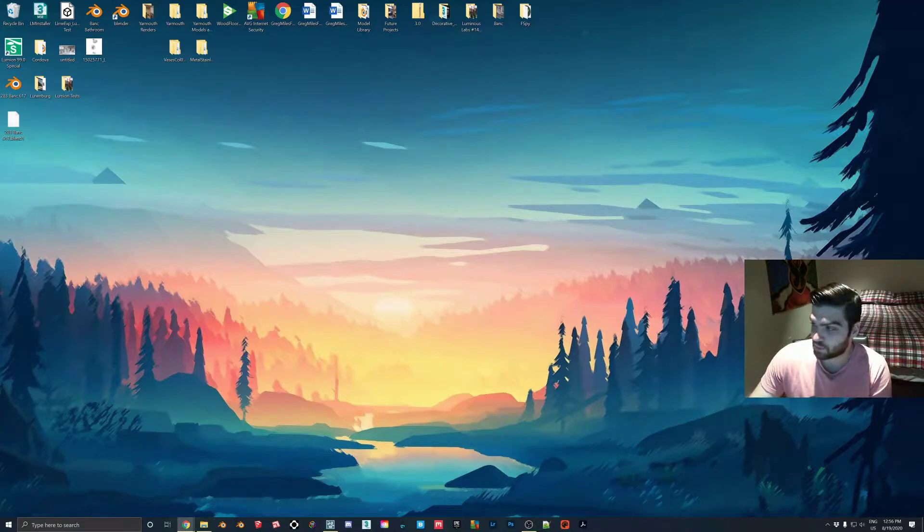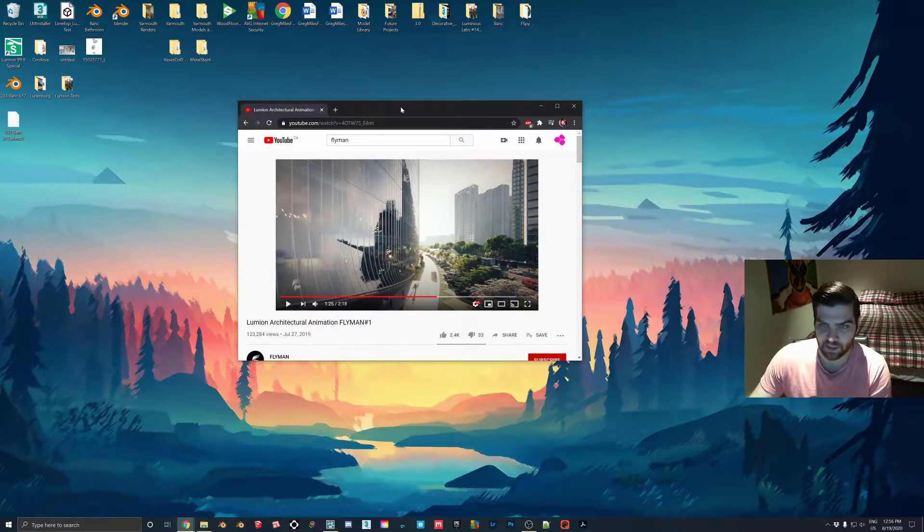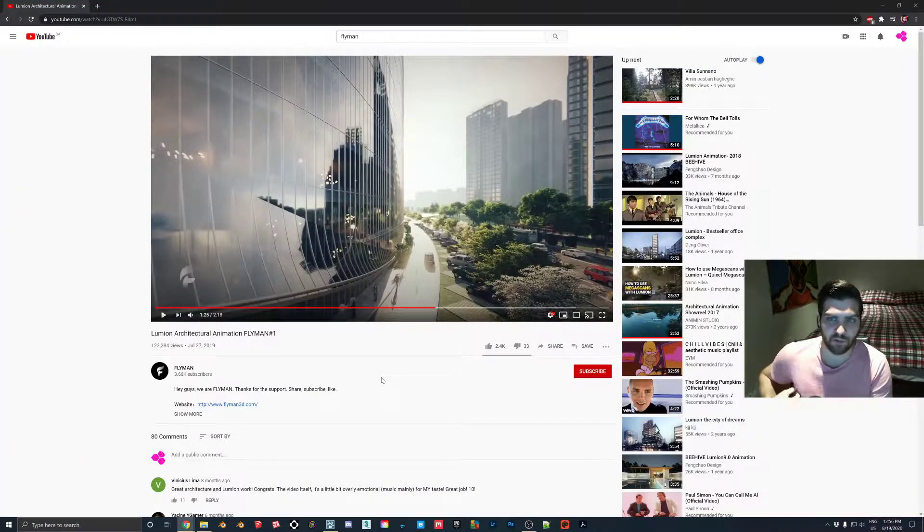I want to keep in mind that when I show this video, I'm not trying to take away anything from it. This one is probably my favorite render that I've ever seen with Lumion. It's by Flyman, but I just wanted to show an effect that I see even the best people with Lumion kind of miss, and it's a really easy effect that can add a lot of realism to a building exterior, especially if it's glass.